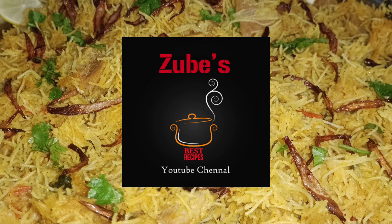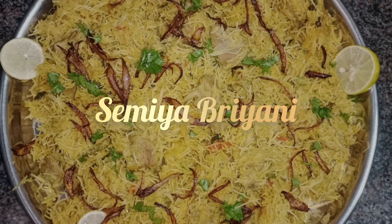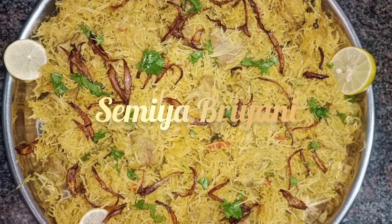Hi friends, welcome to Zube's recipe. This is a Semiya Biryani dish. Come on, let's see how it is done.